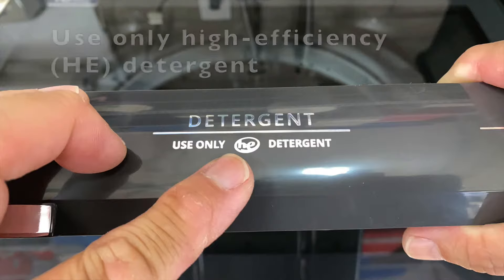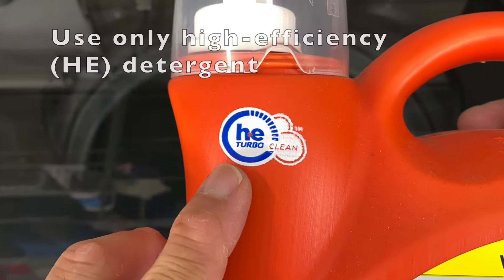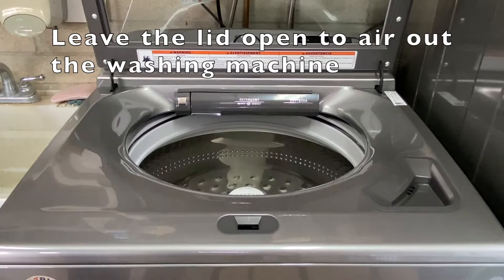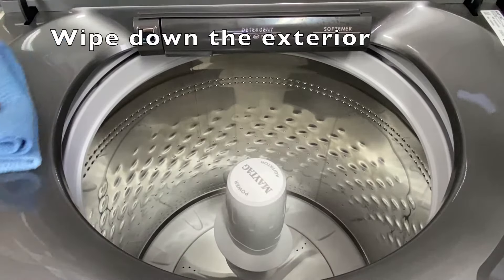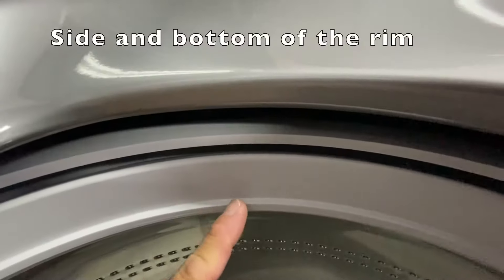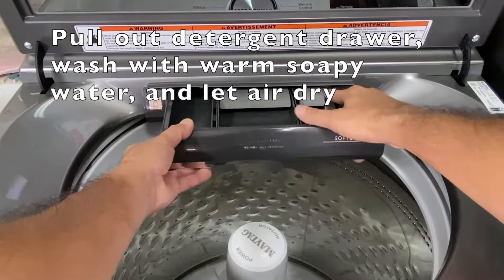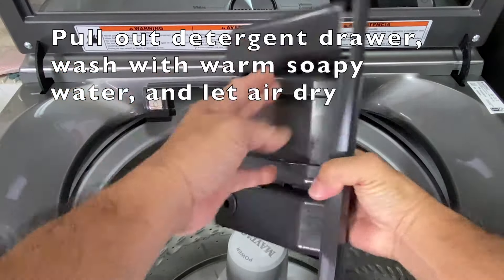First, a few maintenance tips. Use high efficiency or HE detergents. Leave the washer lid open between washes to help dry out the washer and prevent buildup of odor-causing residue. Periodically, wipe down the exterior and also the rim of the drum — wipe the side and bottom of the rim. Pull out the detergent drawer, wash with warm soapy water and air dry. I like to do this weekly after the weekend loads are done.